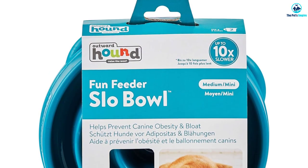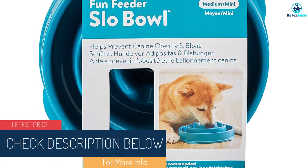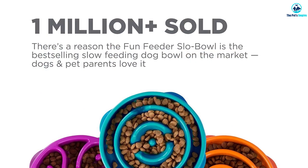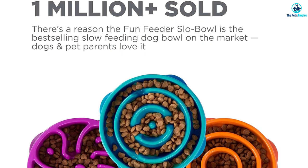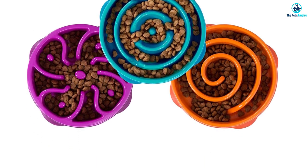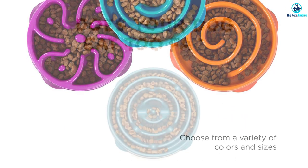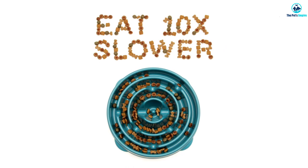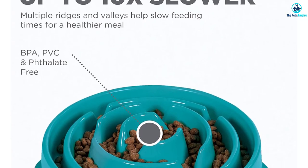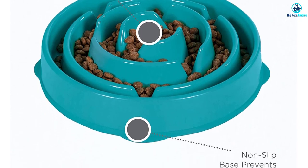Filled with ridges and valleys, the Fun Feeder can slow down feeding time by up to eight times, even for the most enthusiastic fast feeders. Each bowl is made of high-grade BPA, PVC, and phthalate-free ABS plastic, and comes in two sizes — small (2 cups / 16 oz) and large (4 cups). It has a slip-resistant base to prevent sliding and spilling, and a low center of gravity so even stubborn dogs can't topple it easily. Each bowl is dishwasher safe and comes in three colors and designs: orange, teal, and purple.